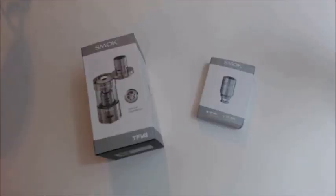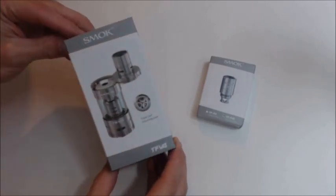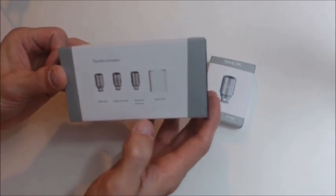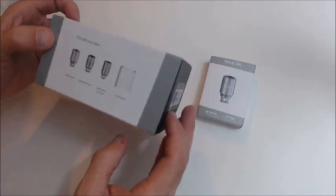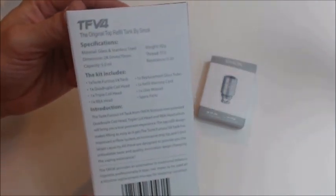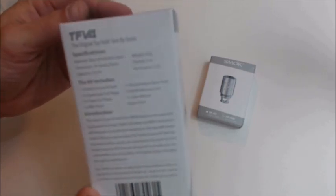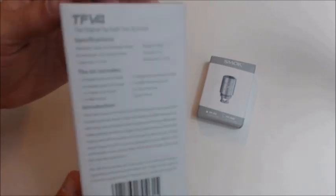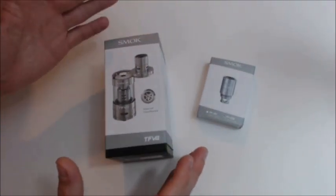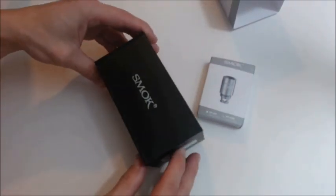Alright guys, let's get down to the nitty gritty and check out this unboxing of the Smok TF V4. It tells you it comes with an RBA head, a triple coil head, a quadruple coil head, and some spare parts. It is a 24.5 millimeter device with 5 milliliters of e-juice, which you can't complain about. Just keep in mind it is 24.5 millimeters, so it might not sit too flush with your 22 millimeter devices.